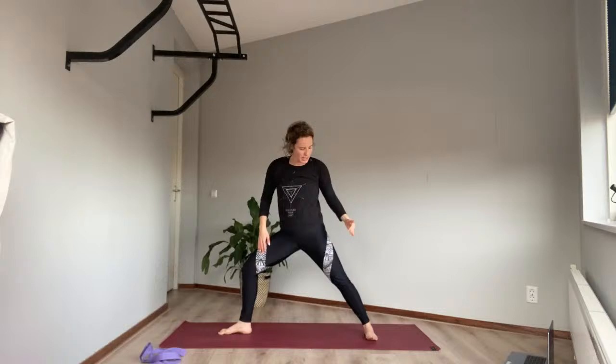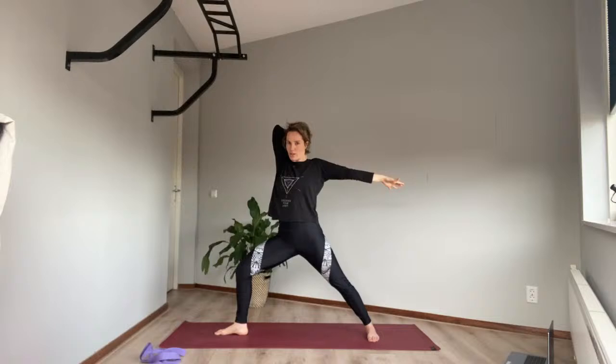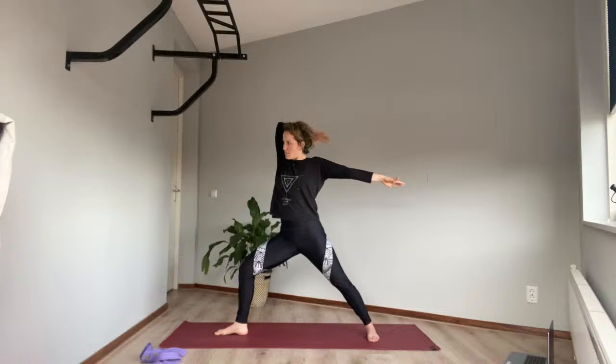Bring your right foot forward, left leg back — you're in warrior two. Right foot facing forward, knee over the ankle, left foot straight down to the back of the mat. Extend through the fingers, stretching away from each other, relax the shoulders, look forward, and breathe. Inhale to lift up, exhale to come down. Inhale up, breathe out to come down. One more up, one more down. If you were here last time, you'll remember our bow and arrow — lift your right arm, take your imaginary bow, breathe in and shoot it forward.